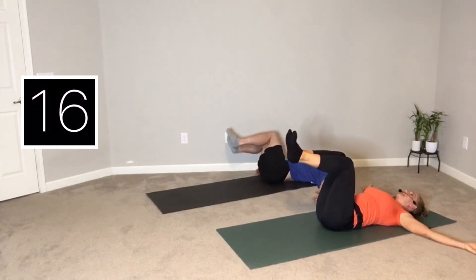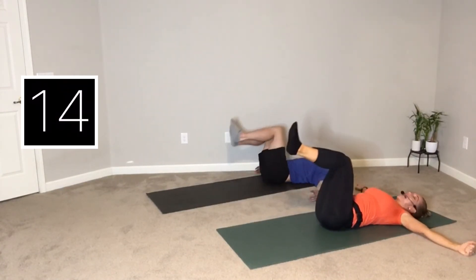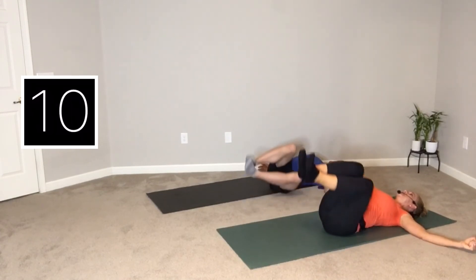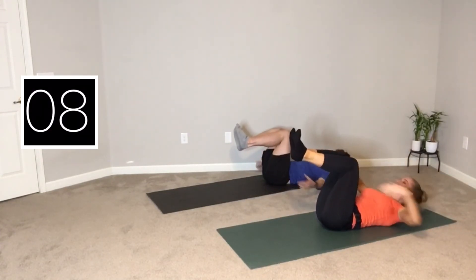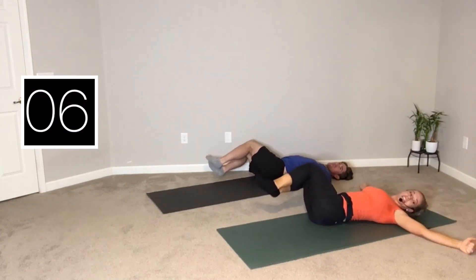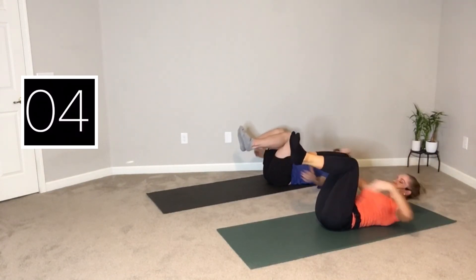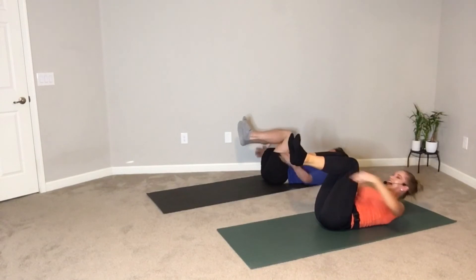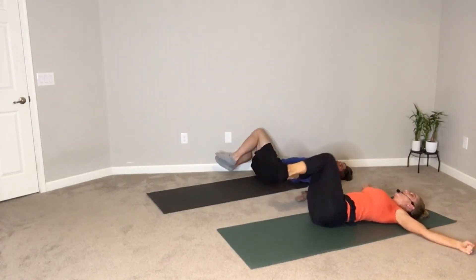Smile, because you're almost done. You only have about 15 seconds left of work. Let's see if we can get a few more quality repetitions in. Exhale, lift! Get those shoulder blades off. Finish strong — a knee drop to both sides. Last one. And rest!